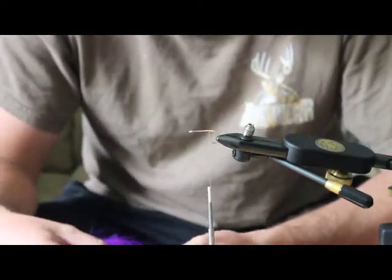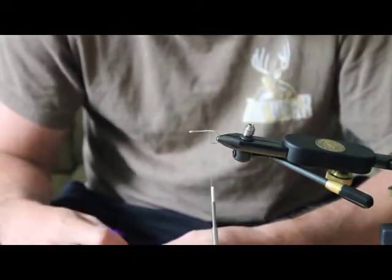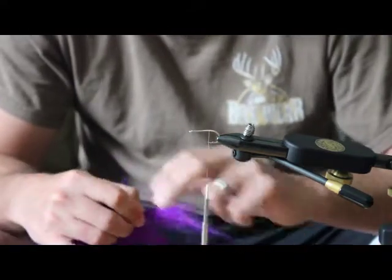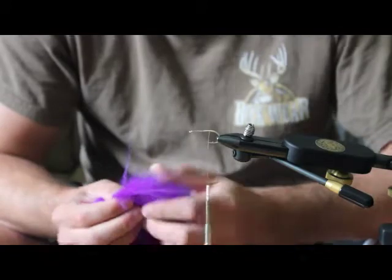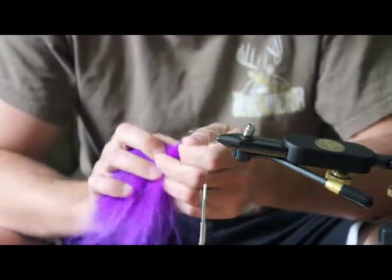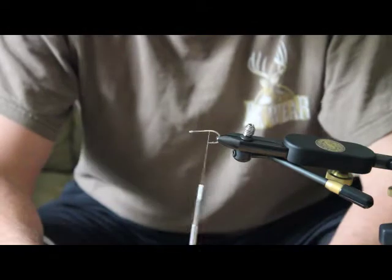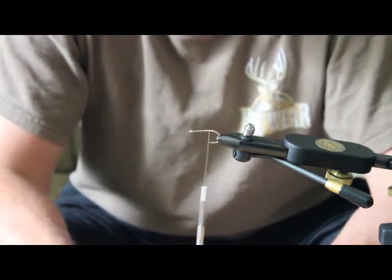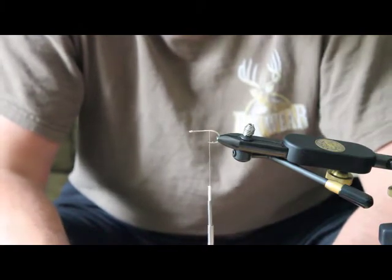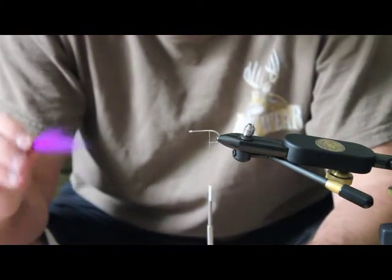The first thing I tie on is some temple fox. I like to find a little section that's a little shorter and kind of whispier — use about a quarter to half a pencil's worth. I'll share some tips that make it easier to tie crab flies. For this part, all you want to do is take out the under-fluff where you're going to be tying it to the hook so you don't have too much bulk, then take some of the longer fibers out to make it a little shorter and whispier.